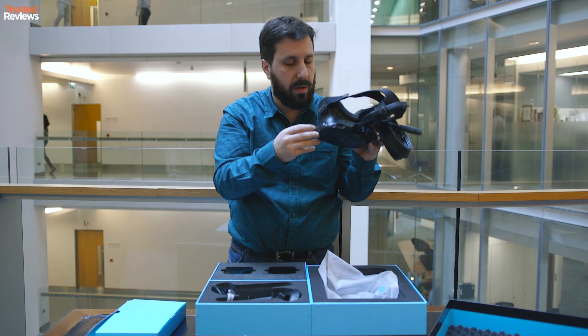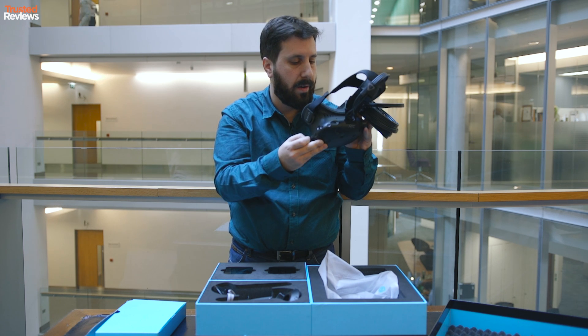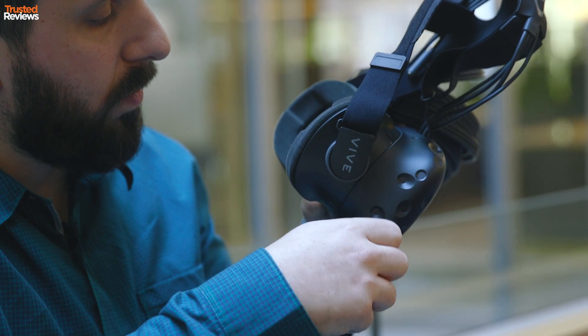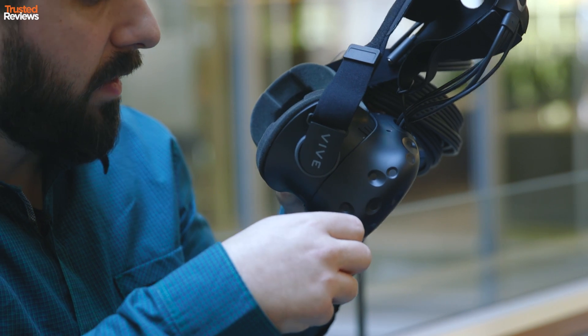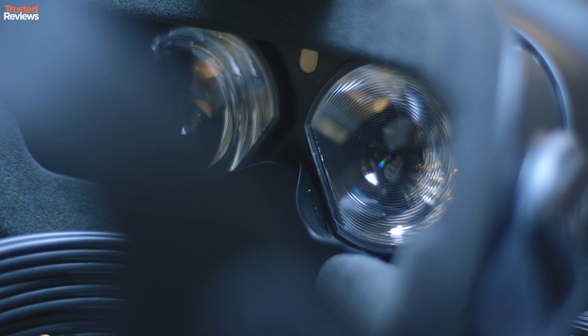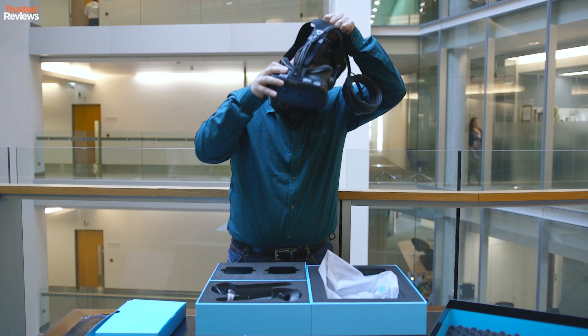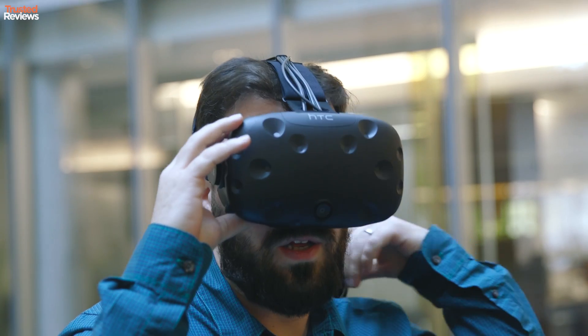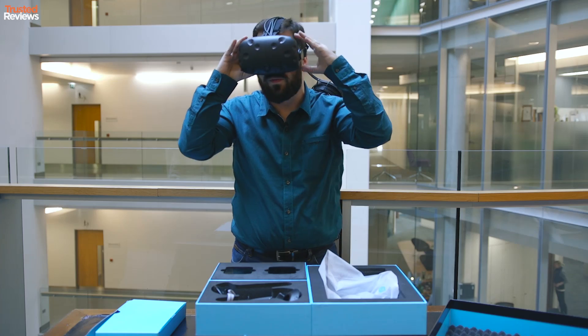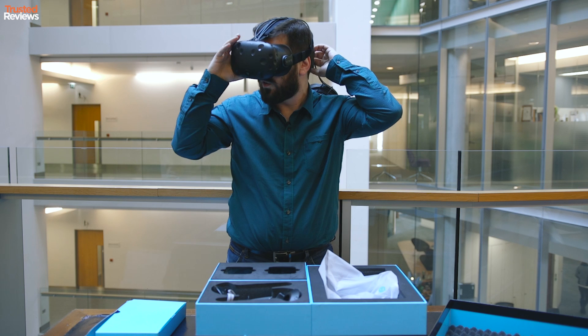The only other thing you can adjust on the headset is via this little twisty button here. This lets you change the angle and orientation of the lenses to make them focus better. It feels nice and comfortable — obviously I can't see anything because we haven't got it connected to a PC yet. It feels a little bit like it might fall off, but that's because I haven't really adjusted it yet.